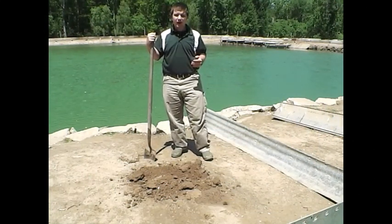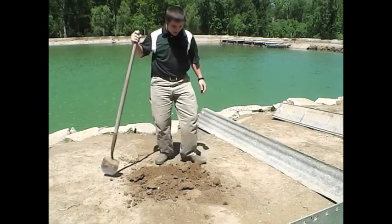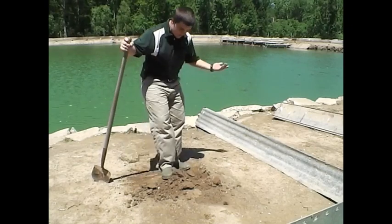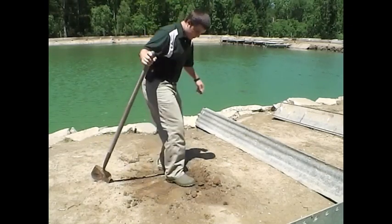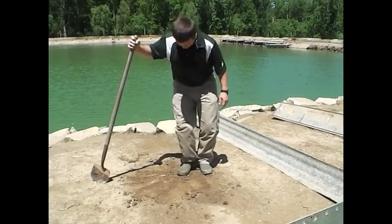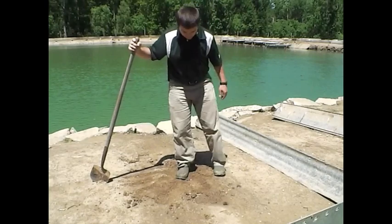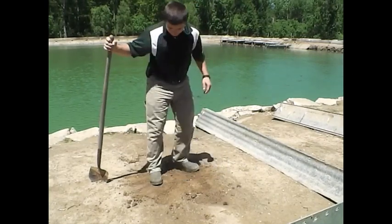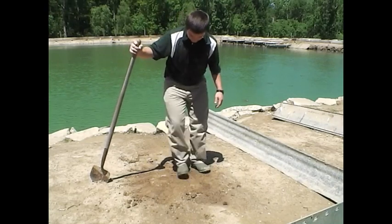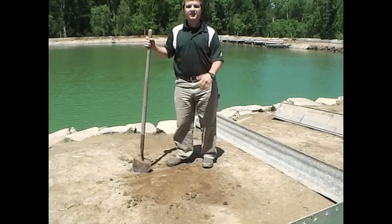After the eggs are picked up, the next step is to recover the holes so the turtles don't know you've been here. To do that we knock all the dirt back into the hole and fill it up. Put all the dirt in, step on it to pack it down, and make sure all the loose dirt is pulled in. The turtles do not like loose dirt. Make sure that it's nice and firmly planted to the ground, and then you can move on to the next nest.